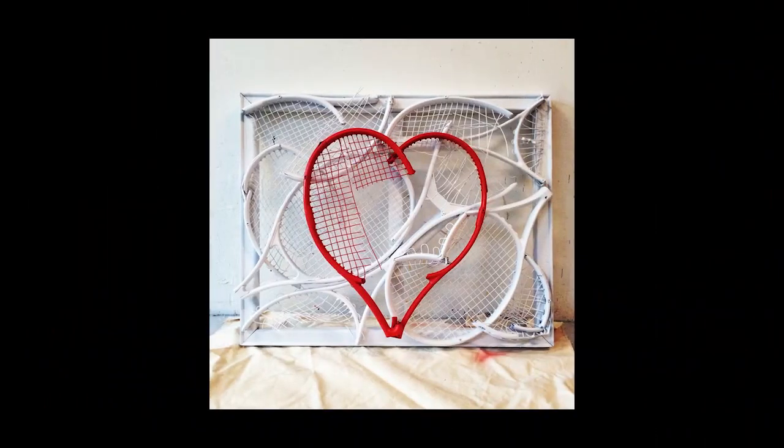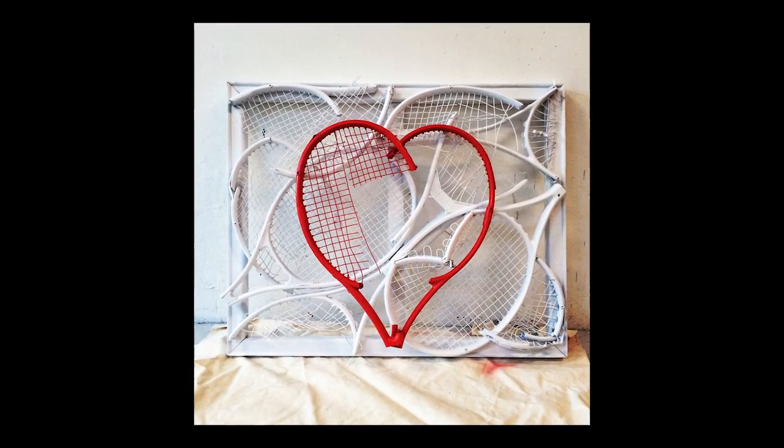Among the more recent art Andres has produced is this piece titled 'Heart at Work.' These days, Andres is working on bringing both a popular president and an iconic rock star to the form.